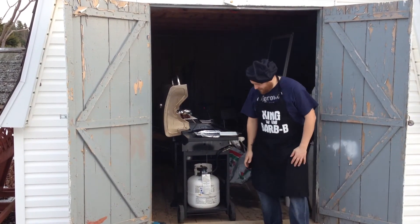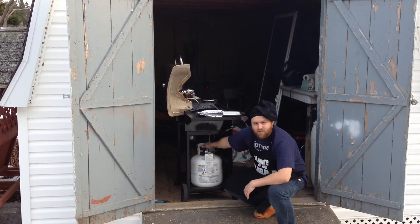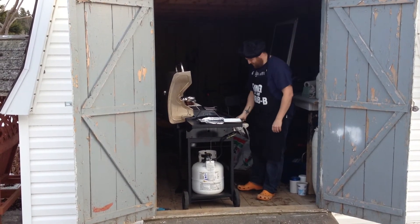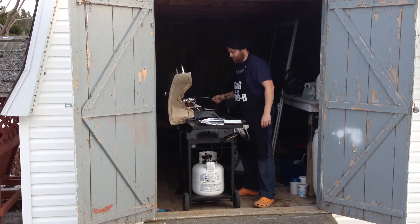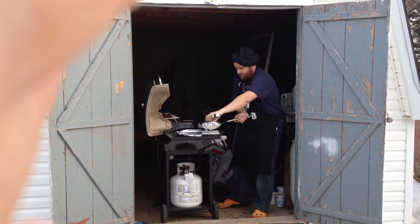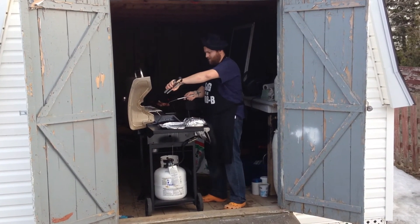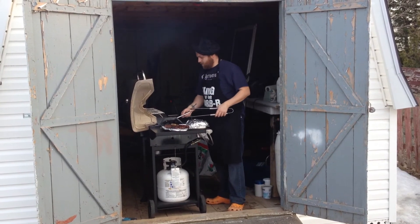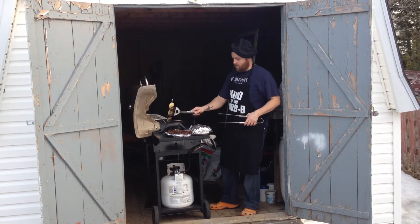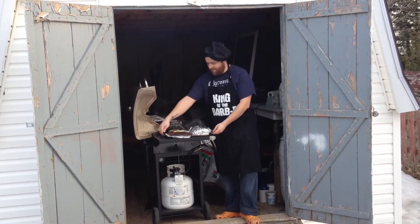All right, so everything is cooked. Just closing up everything. Grab my potatoes, my kebabs, and the new onions. Just let that cool down, and yeah, let's eat.